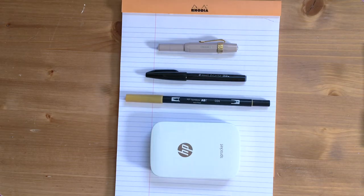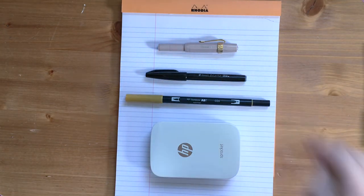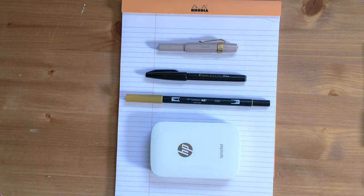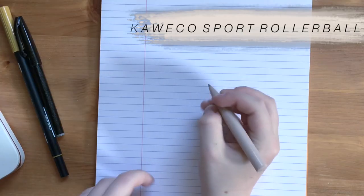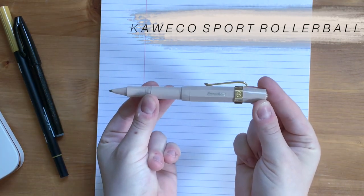These are the supplies I use in my bullet journal. I like to keep it pared down because I want staples and essentials that are easy to travel with — I don't want to be traveling with 500 pens. I use four main supplies: a pen, a small brush pen, some type of marker, and a photo printer. Let's start with the regular pen.